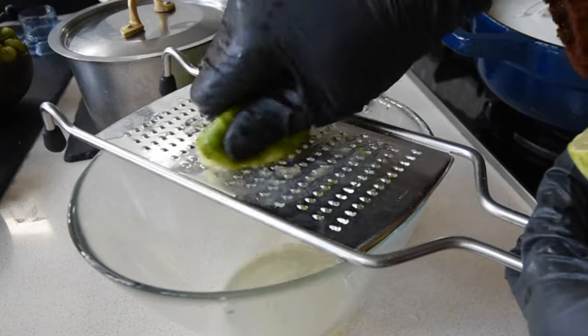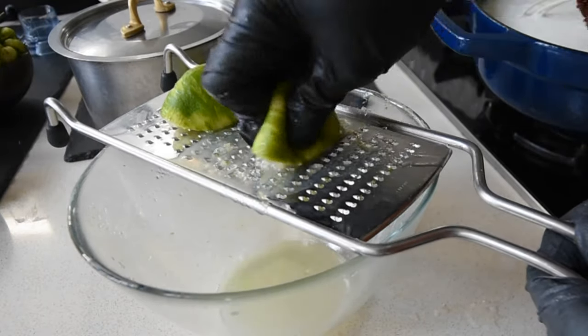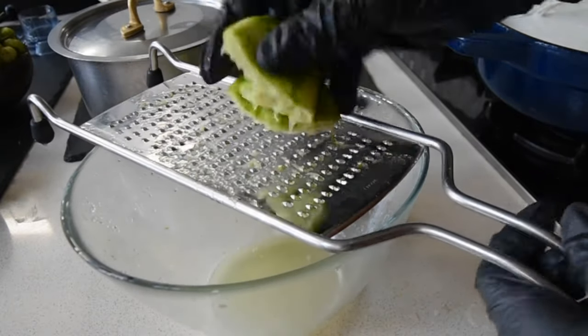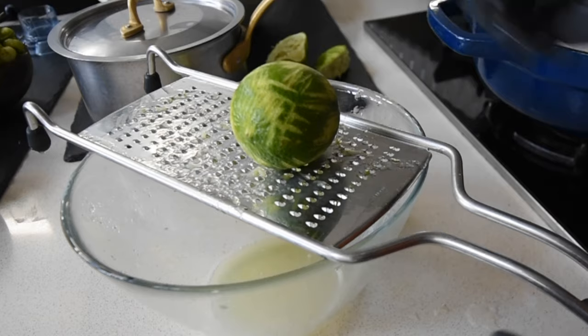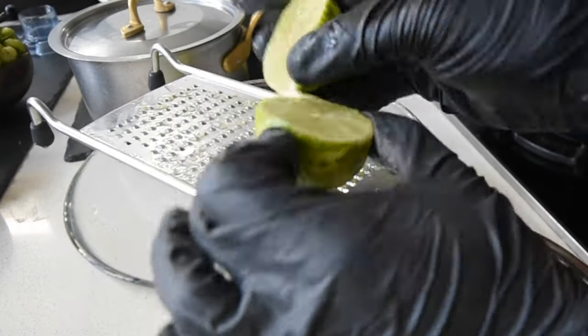Let's squeeze some juice. Naturally I'll leave all the ingredients and measurements on my blog, fafagilbert.com, so do check it out. I've used four pints of milk here and I'm using four limes.